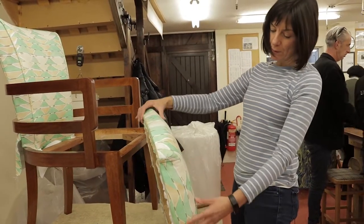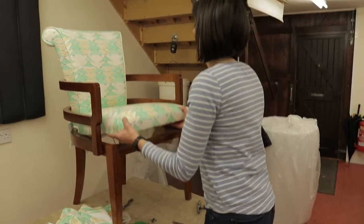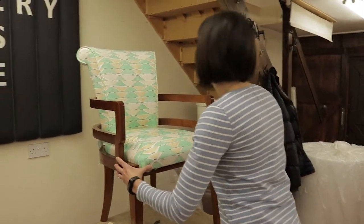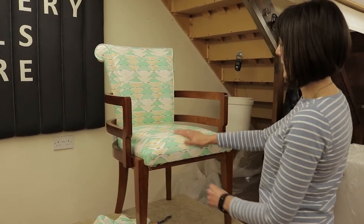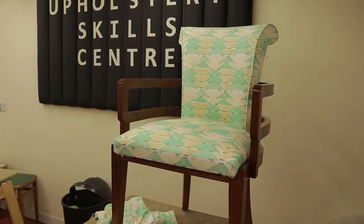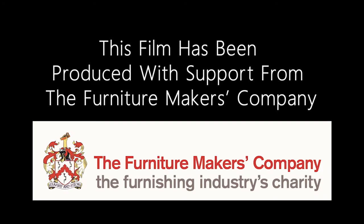Now all we have to do is pop the seat back in the chair. And that's the seat done. You've got the seat back in the chair here.